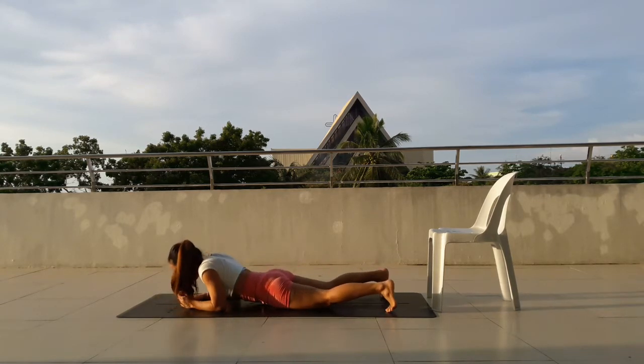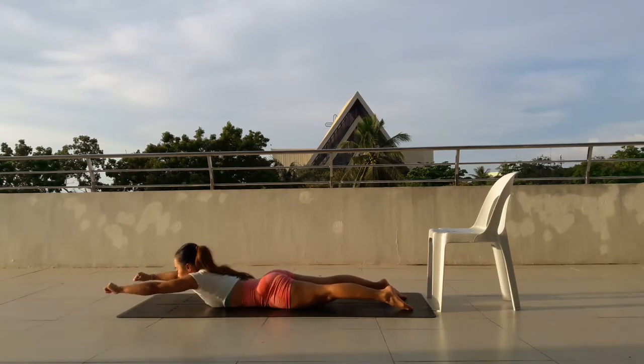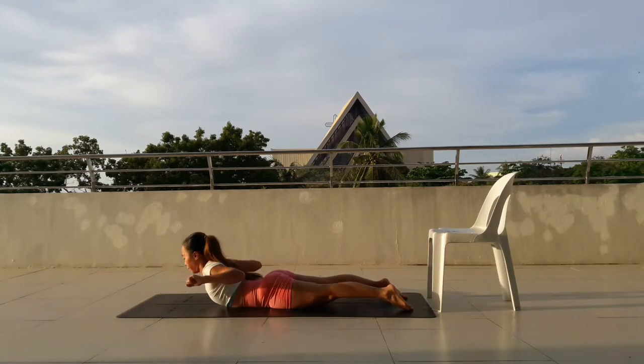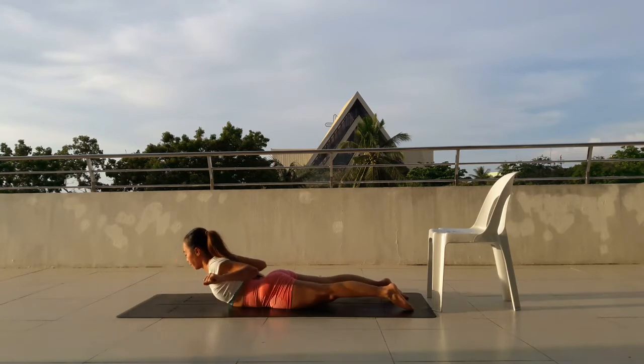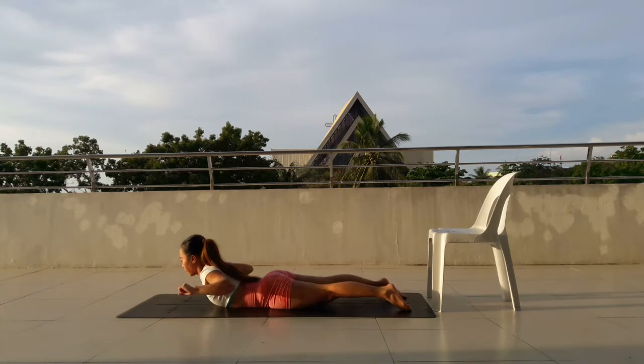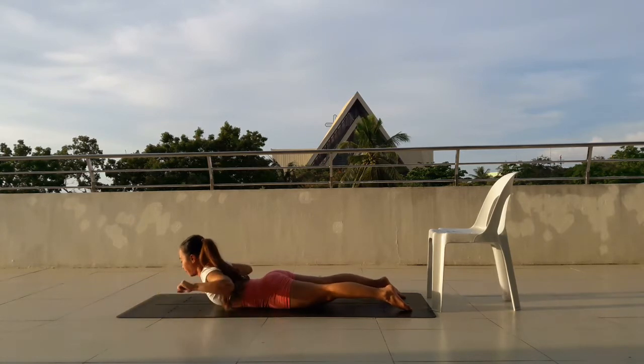Good job. Go all the way down and we're going to do superman pulse. 1, 2, 3, elbows in, 4, 5, 6, belly button in, 7, 8, 9, 10, 11, 12, 13, 14, 15, 16, 17, 18, 19, 20, 21, 22, 23, 24, 25, 26, 27, 28, 29, 30.